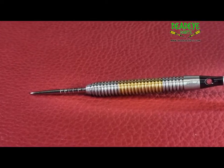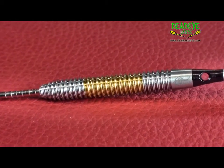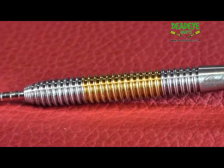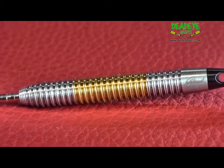The dart would be a 4 on the Deadeye Grip Rating Scale. The Deadeye Grip Rating is based on a 1 to 5 scale, with 5 having the most grip. It is important to remember that over time the packaging may vary.